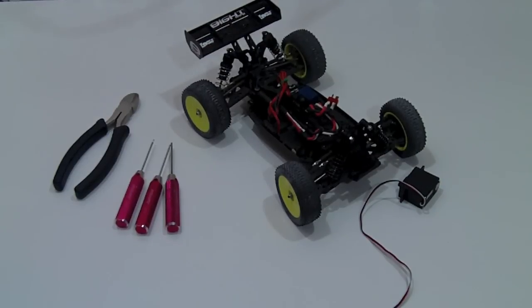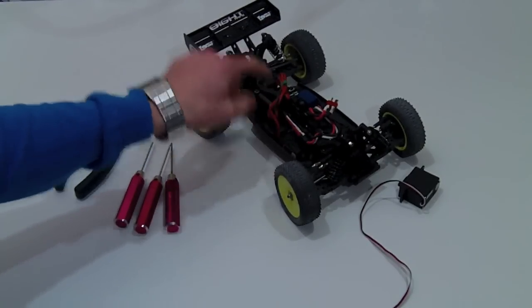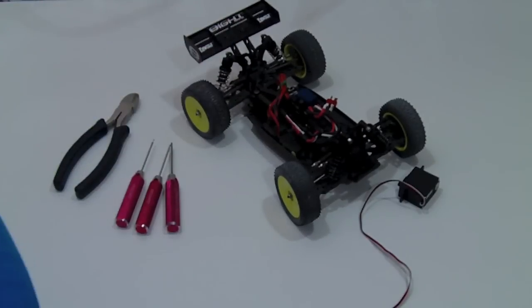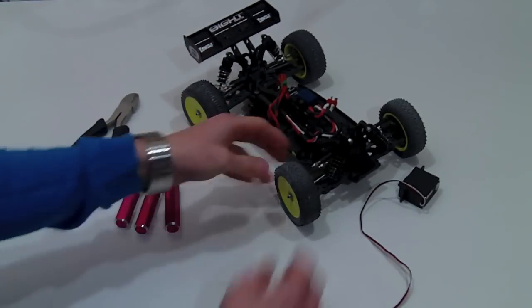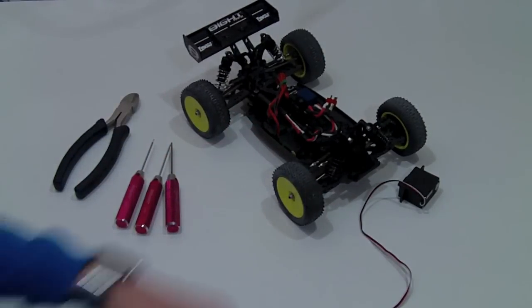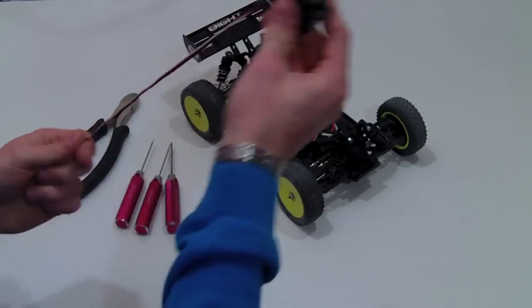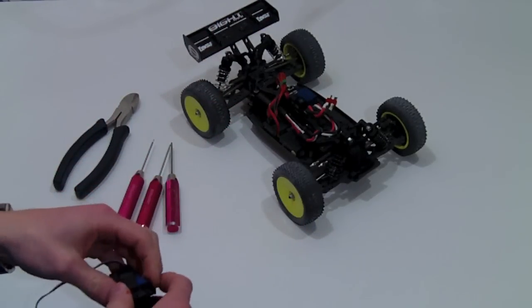Hey guys, what's going on. This is a video series on converting the 1/14th scale servo that's in the Mini 8. It comes stock and we all know the setup is actually very bad — steering can be sticky and the servo just sucks. So I'm gonna do a 1/10th scale conversion and walk you guys through that for this video.